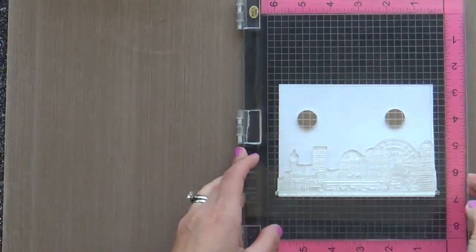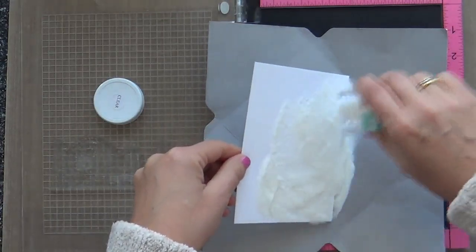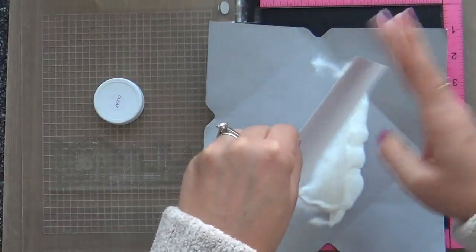Altenew has several of these Sketchy Cities sets. I have the one that's Manhattan and Boston. If I was from Boston, I would call this a birthday card.